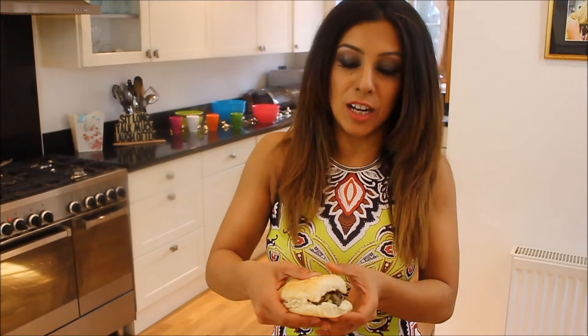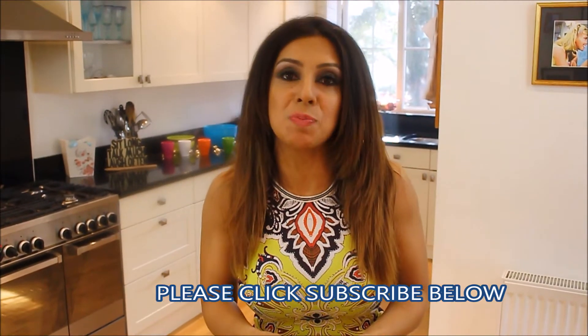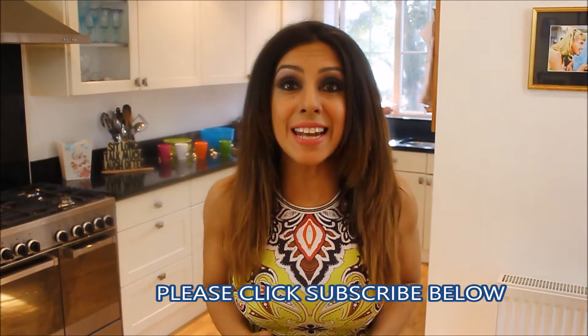Just put that on top and there you have a beautiful spicy lamb burger with feta or stilton cheese — absolutely stunning. I'm not going to take a bite because there's no ladylike or classy way of eating a burger, so once the camera's off I'm going to dig in. I hope you enjoyed this recipe — please click subscribe, this is an amazing recipe, please enjoy it and see you next time.